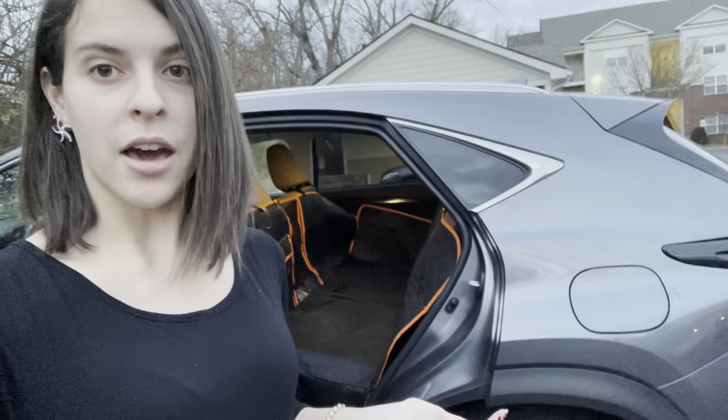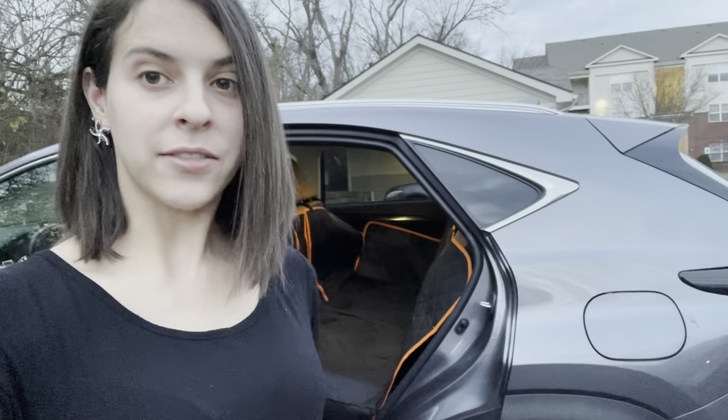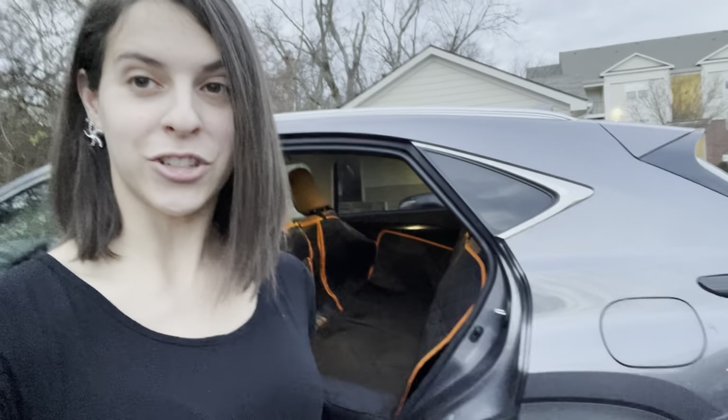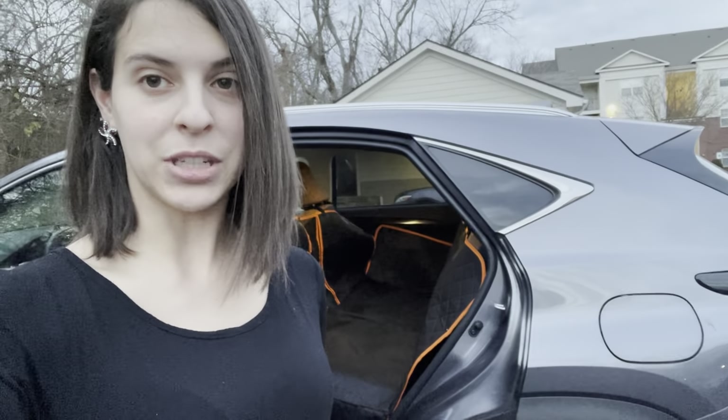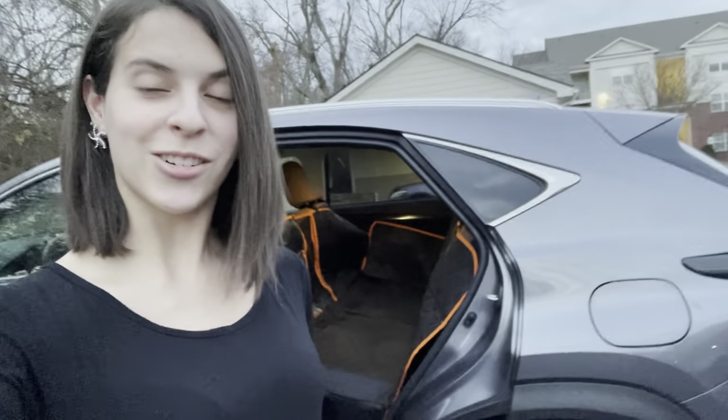I think it is very practical — it's the perfect gift, especially if you have leather seats or a bigger dog and you're worried about both their safety and the protection of your car. Cars can be really expensive, so I hope you enjoyed this review and I hope you guys check it out.